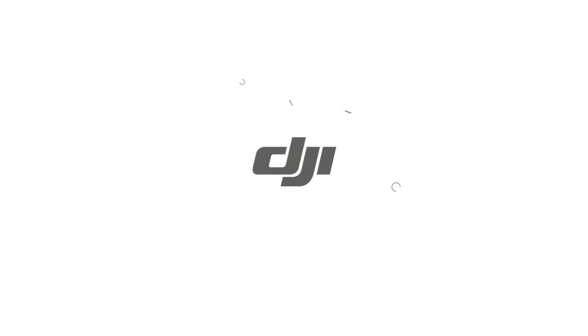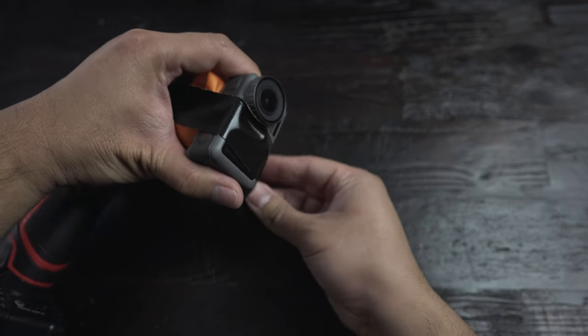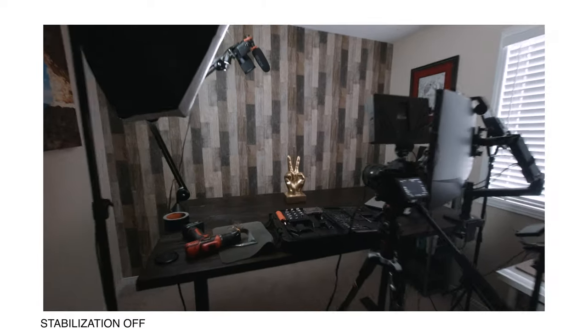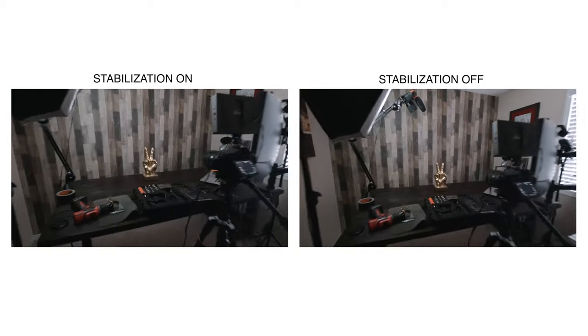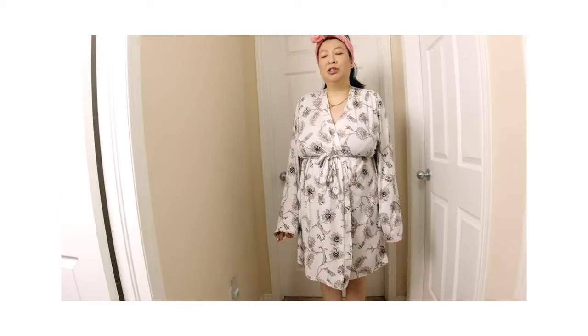Special thanks to DJI for sponsoring this fun tutorial. DJI sent me this camera a couple of weeks ago and I've been trying to test out different ways to use it, especially being at home. The one feature that really stood out to me is the RockSteady stabilization that is built into the camera — this just ensures that all your footage comes out smooth. Here it is with the RockSteady stabilization, and here it is without. As you can see there is a huge difference between the two.